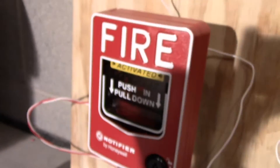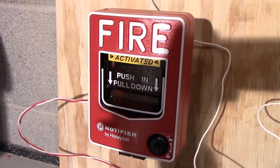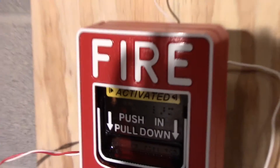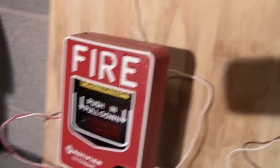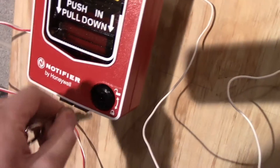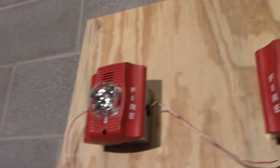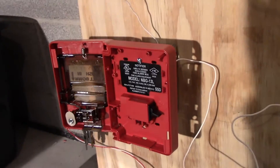Just so you can see — everything's a little bit better. And as you can see, the BG-12 says activated. There's the model, NBG-12L. I forgot to mention that I did get the P2R new-in-box, the SR new-in-box, and the pull station new-in-box.